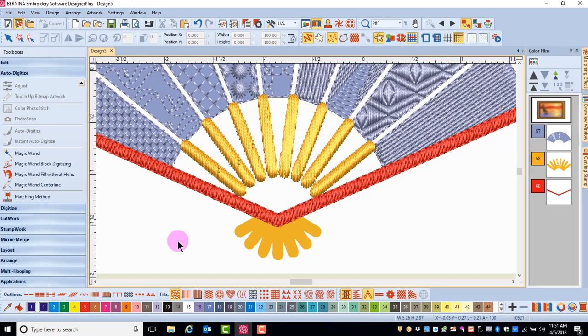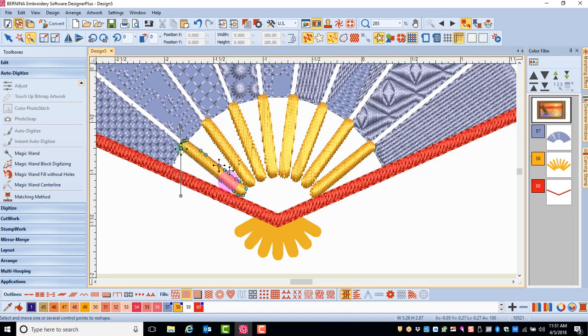When I'm finished, I'll press Escape, and then I can select the Reshape tool to reshape each of these satin bars. When I click on Reshape, I'll drag the peach square to change the angle. I'll press the Tab key to go to the next object and again change the angle, so that these stitches go across the object. That will make for a much neater satin stitch.